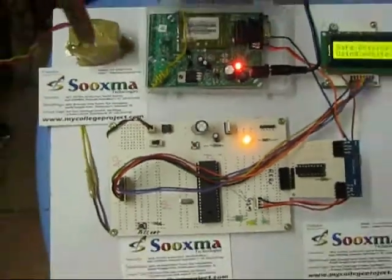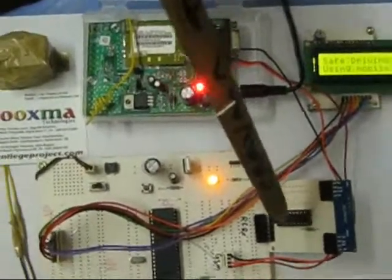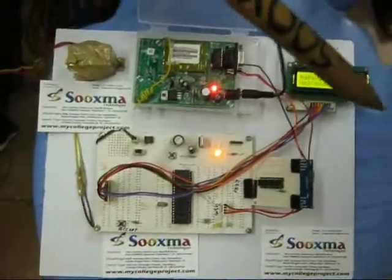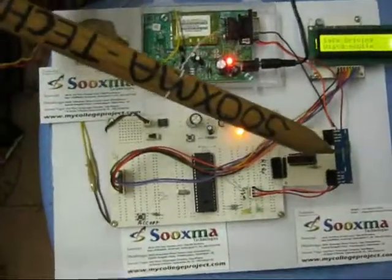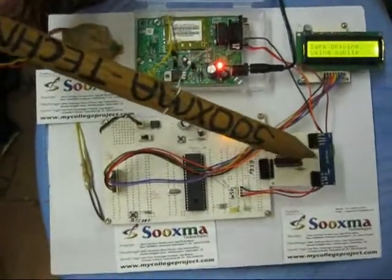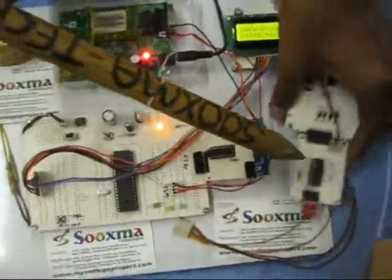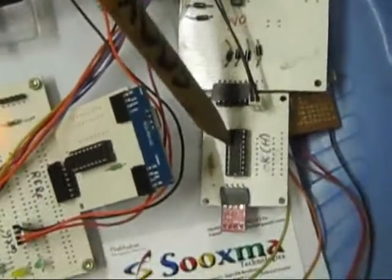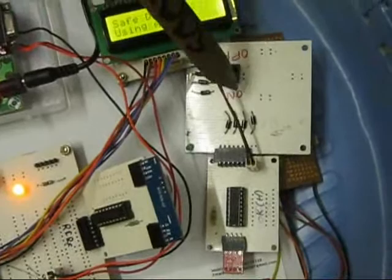In this project we are using a GSM modem and an LCD for display purposes. For communication between the transmitter and receiver, we are using RF communication — an RF transmitter as well as an RF receiver. The RF transmitter part is available at the engine end.